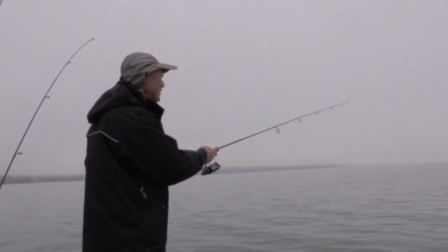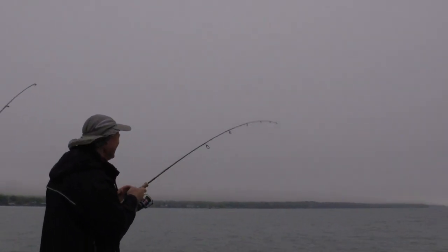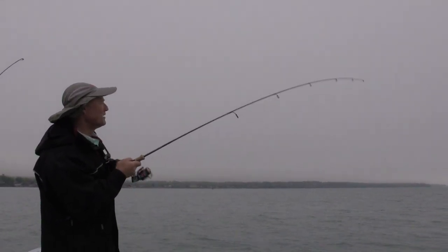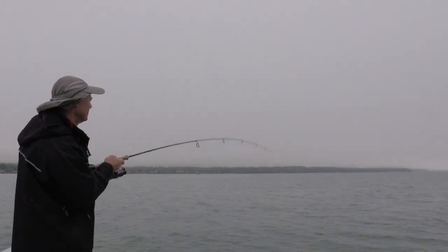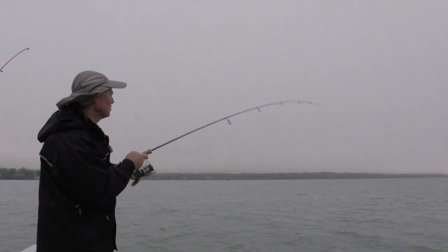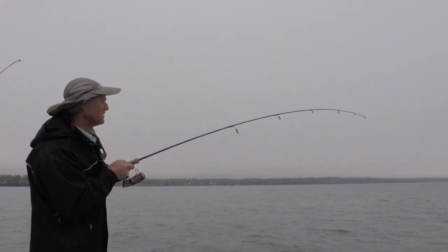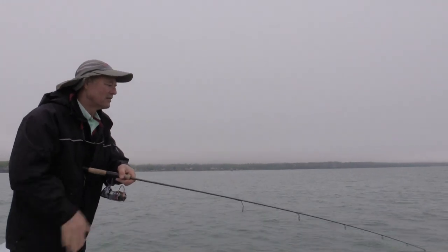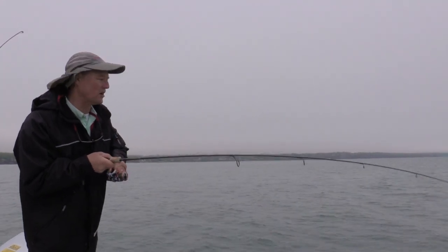That's another solid hit! I'm using the three-quarter ounce Sting Nose — you've seen me use the heavier, but I went with three-quarter because we're fishing 20 to 25 feet of water. This is a solid fish — that's why I went with three-quarter ounce. I was actually debating going to the one-ounce only because the hook size is bigger, but the three-quarter ounce is working, so why switch up?